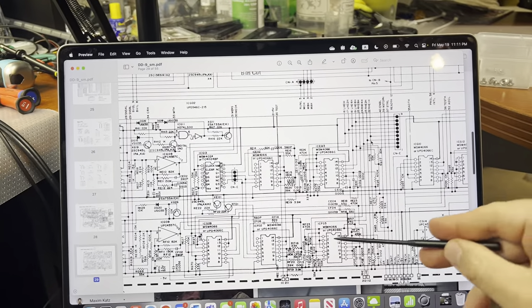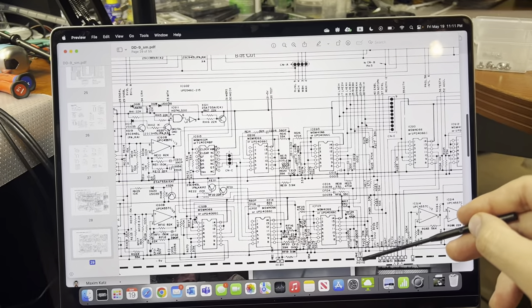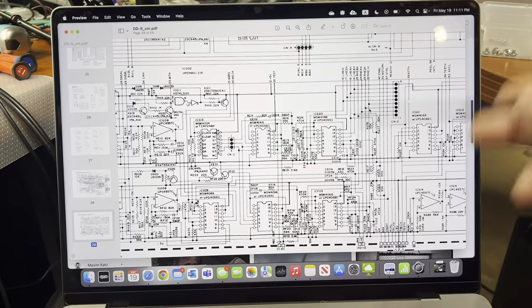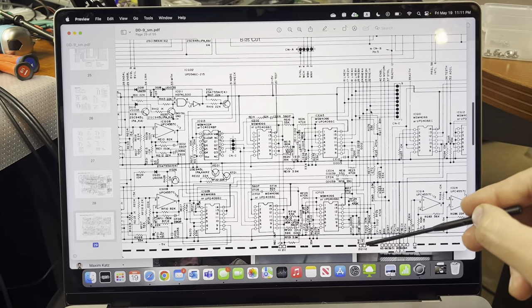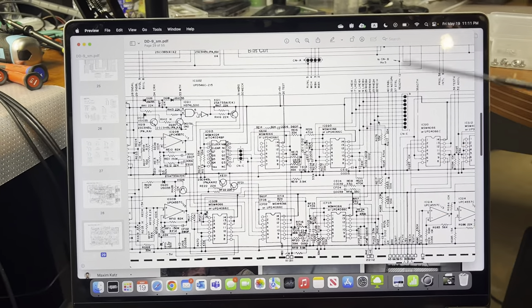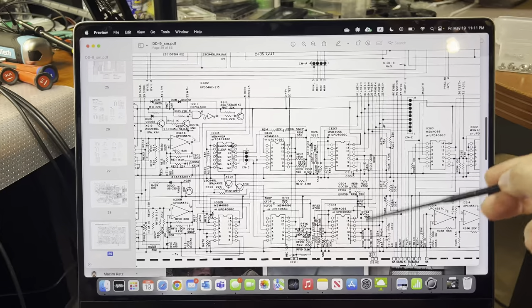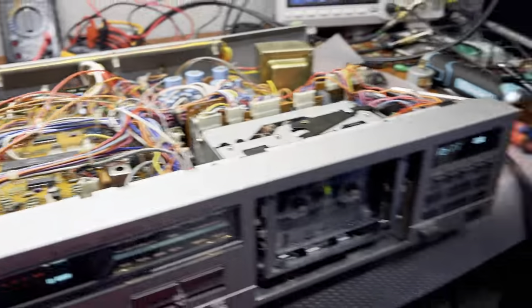This corrective signal then goes to the output amplifier. I thought maybe these 4-36 switches were old and not working properly, so I replaced all ten of them on this board - and it didn't help.